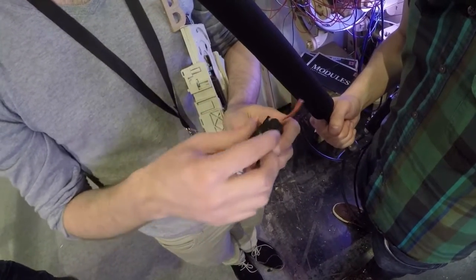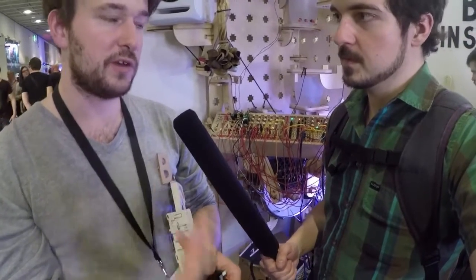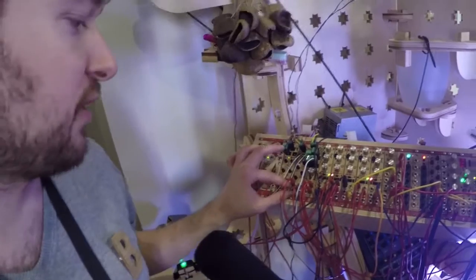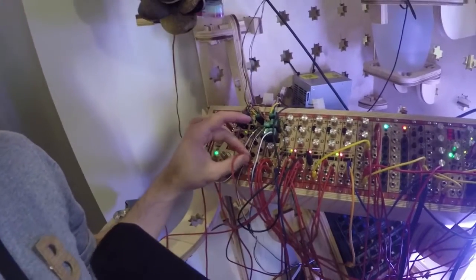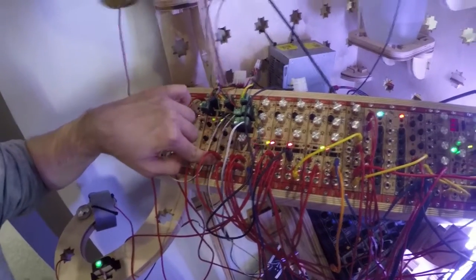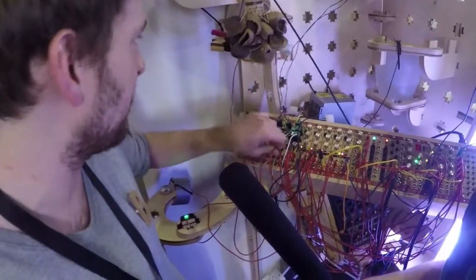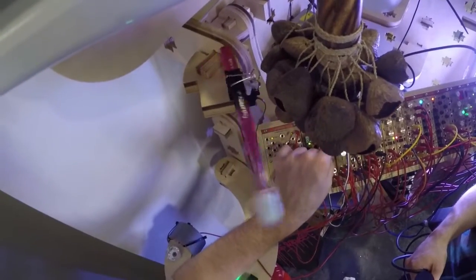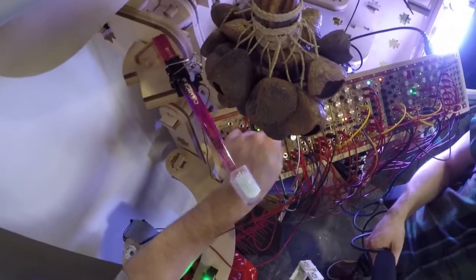The way you communicate with the servo is you say what angle you want, and it goes to that angle. Looking at the servo driving module, we have two different inputs — a gate input and a trigger input — and two knobs. With the gate input, the first knob sets the angle, which I'm now setting with a potentiometer.